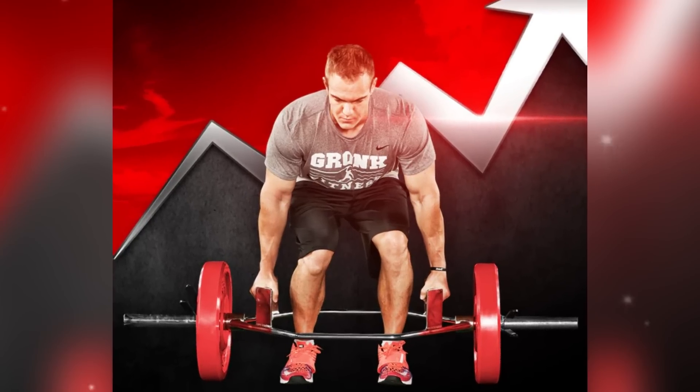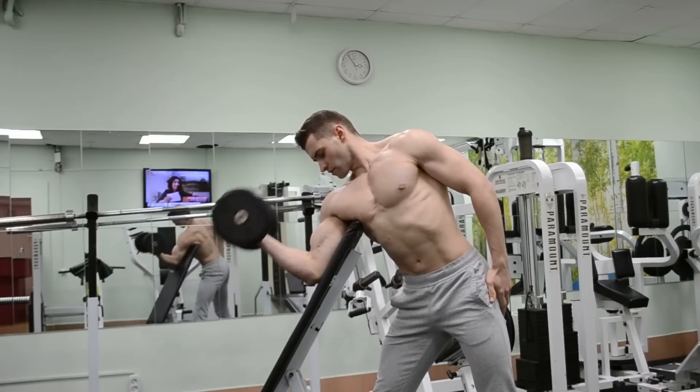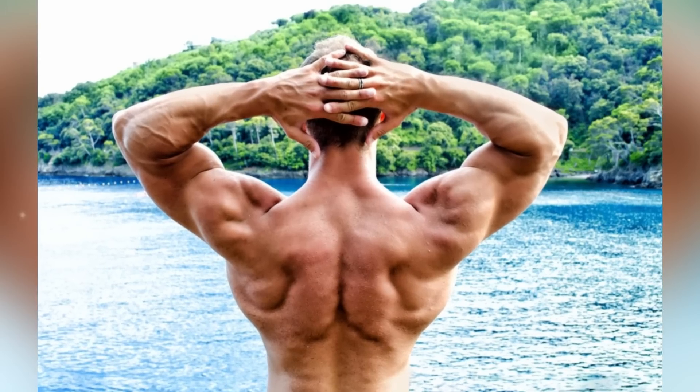So whether you're looking to improve your overall strength, enhance your posture, or simply turn heads at the gym, this is the video for you. In this video, we'll go through five key exercises that target your lats and help you build that wide and muscular back.